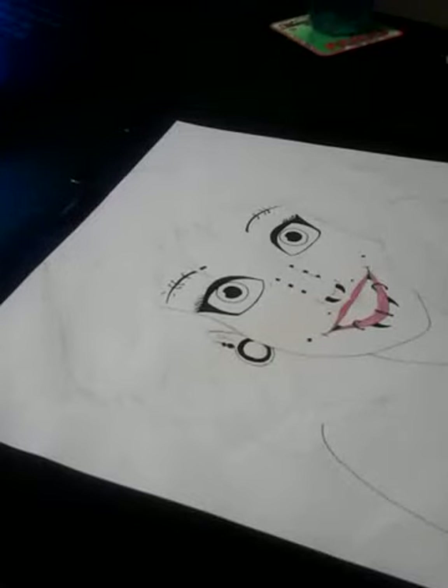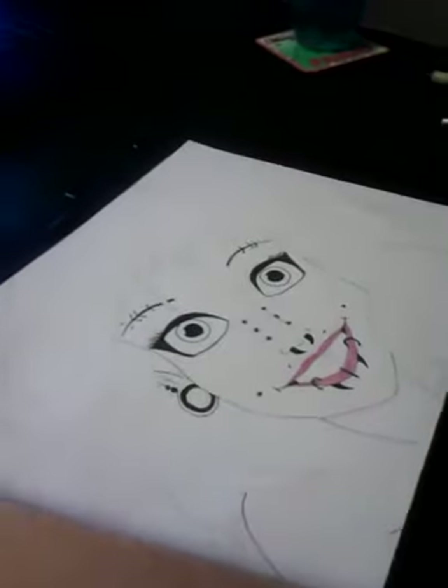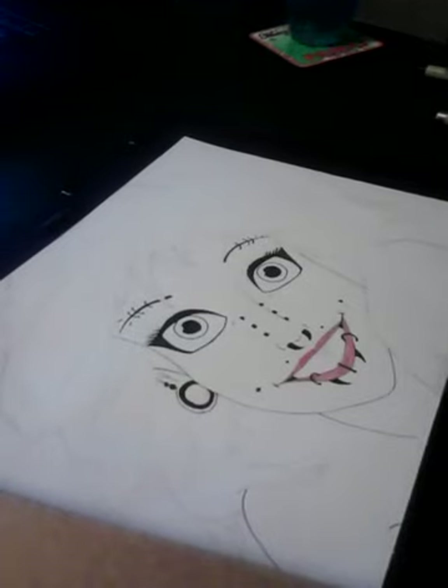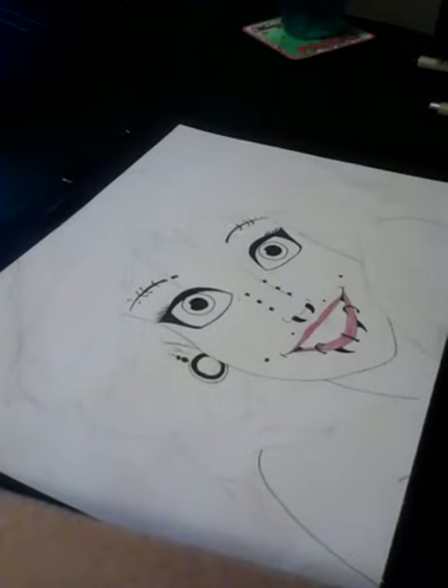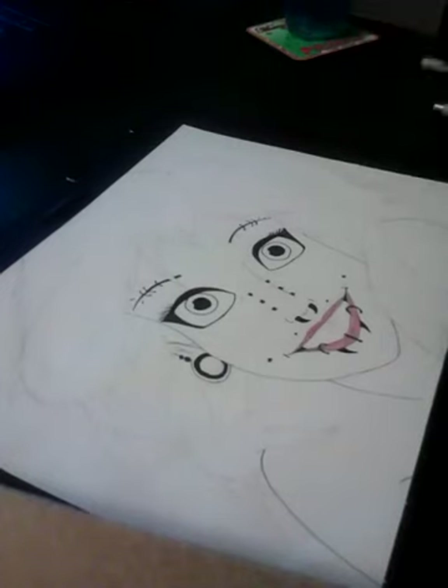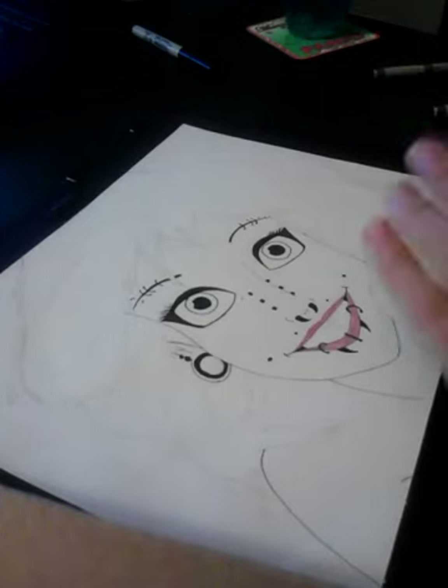Hey guys, what's going on? Ivern here, and I'm going to do a drawing video for you guys. I feel like maybe I should do something different. I'm just working my camera here - I've got to use my phone to do this. I'm going to try and do a drawing video for you guys. This is going to be somewhat of a tutorial, somewhat of just a drawing video. Hopefully it doesn't go too long - I'm going to try and not make it too long.